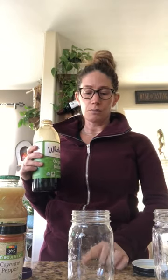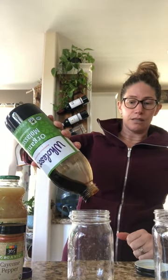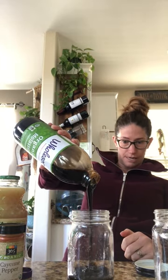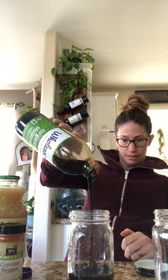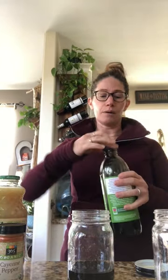You want to do a four-to-one ratio: fill up one quarter with molasses, and then the last three quarters will be the lemon juice. Then it just comes down to really vigorous shaking. It looks about right and you can just eyeball it.